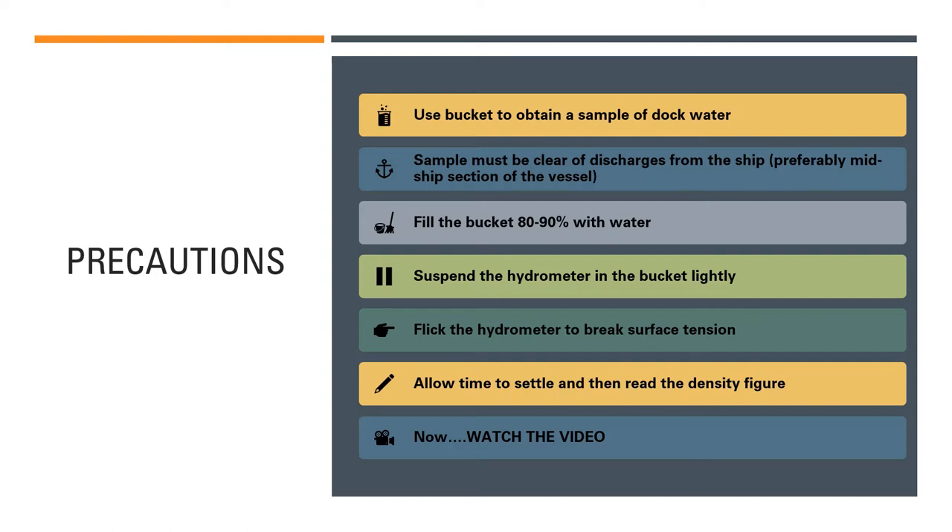The ship could be discharging bilges, dirty water, or oil residues from the stern, which would pollute the sample and give an inaccurate density reading. Avoid all discharge points. Preferably collect the sample from the midship section, where there are normally no discharges. You may also collect from the forward part if it is free of discharges — the key is to collect water free from any vessel's discharges.